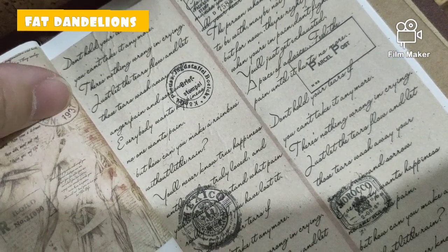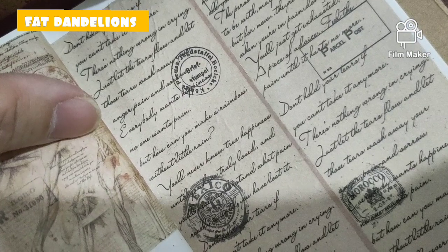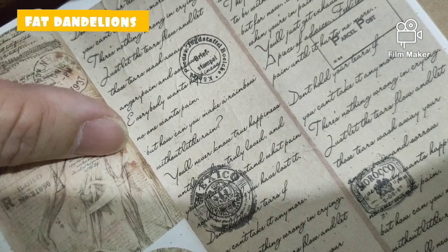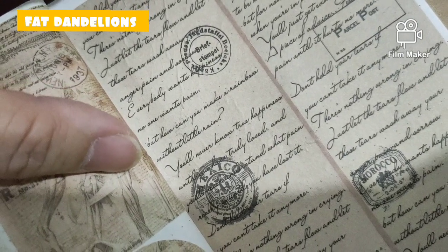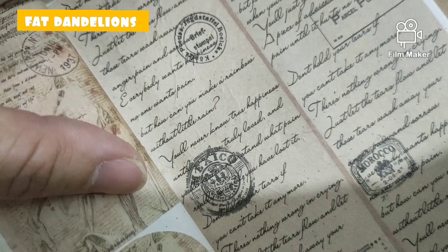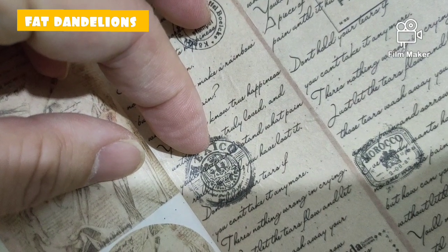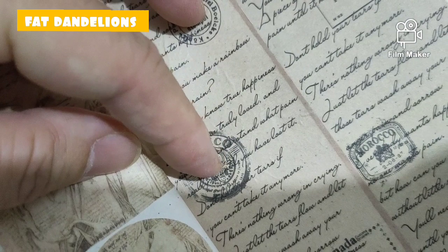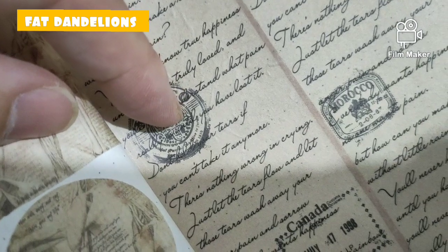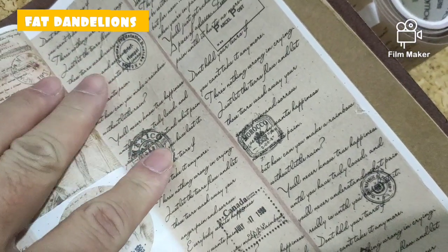It says: 'Don't hold your tears if you can't take it anymore. There's nothing wrong in crying. Just let the tears flow and let those tears wash away anger, pain and sorrow. Everybody wants happiness, no one wants pain. But how can you make a rainbow without a little rain? You'll never know true happiness until you have truly loved, and you'll understand what pain really is until you have lost it. Don't hold your tears if you can't take it anymore.'